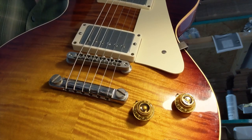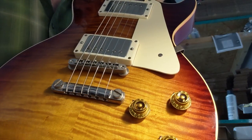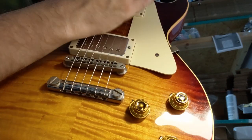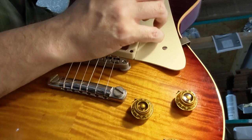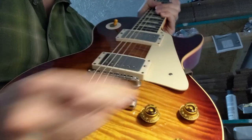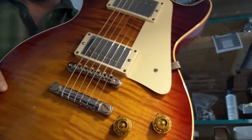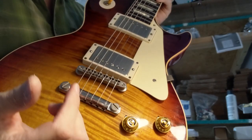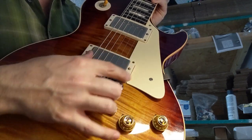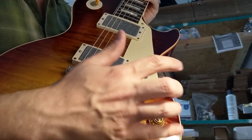Excuse all the hum — I've got my soldering iron plugged in and there's a router over here. The soldering iron was making it hum. Sounds good so far. The new covers and pole pieces I think look really nice and do these pickups justice. I'm really happy with the sonic quality so far at this low volume.